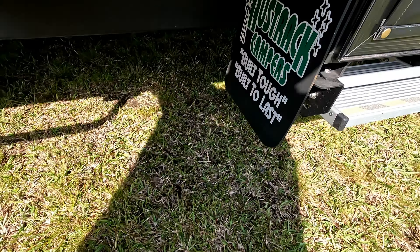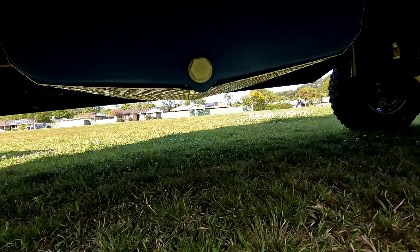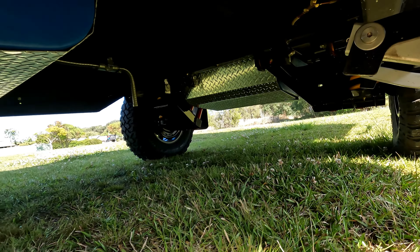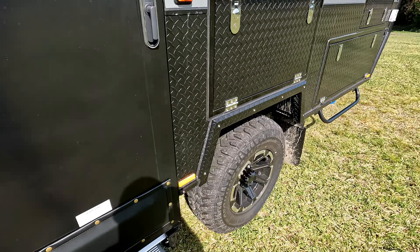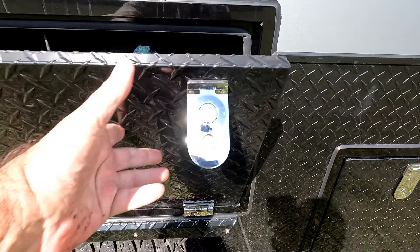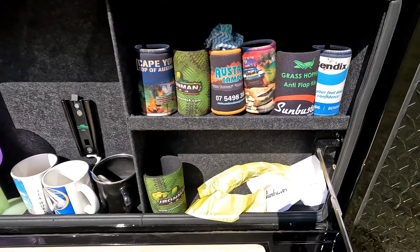There's an 80 litre fridge coming for that. Underneath we have water tanks galore — a water tank there, 120 litres of water there. Another water tank up the back. Got a little bar counter and shopping board.